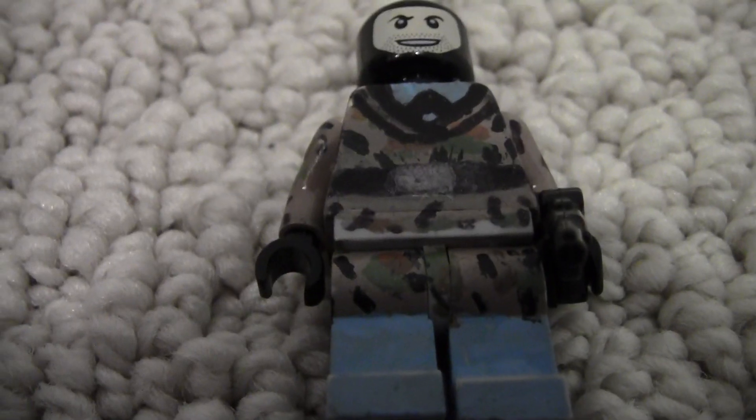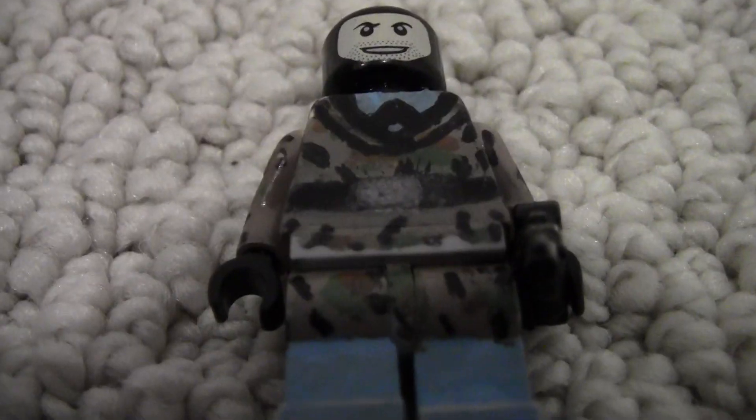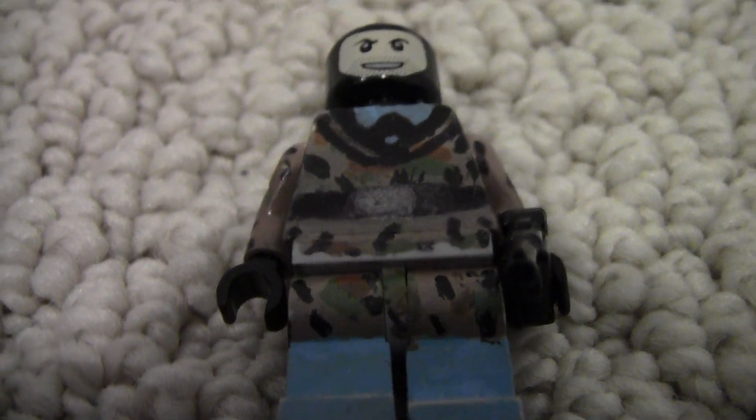Hey guys, what's up? It's me. It's kind of late at night, so don't expect me to sound awake. But yeah, today I'm making a video about stuff I want to sell.